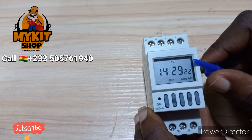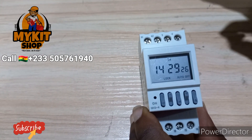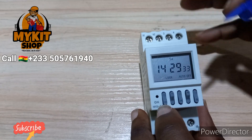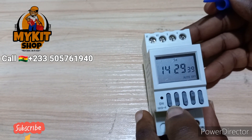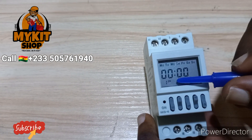Assuming I wanted to control an incubator motor, and the incubator motor comes on every three hours — okay, every three hours it should come on. This is how you are going to set it. The lock is on again so I'm going to take it off.